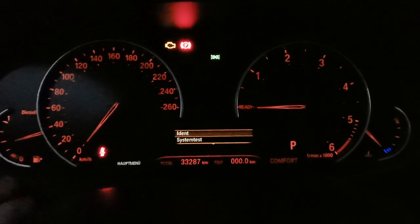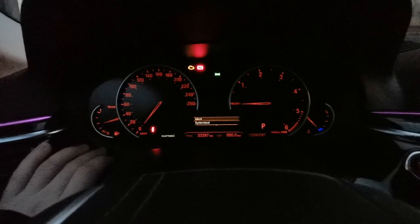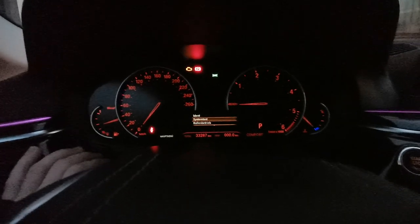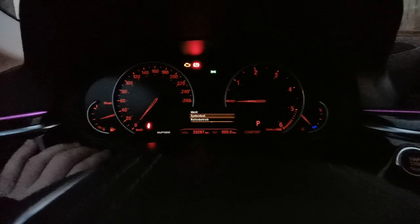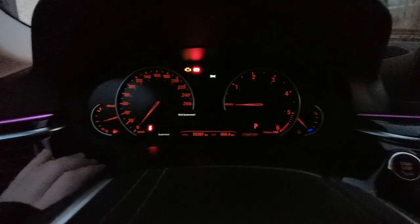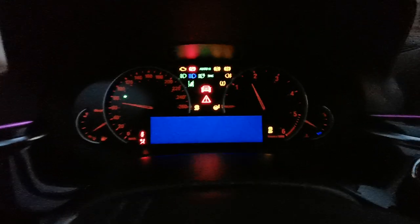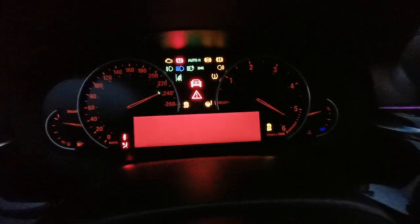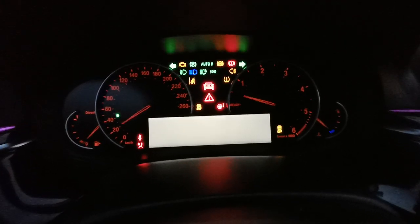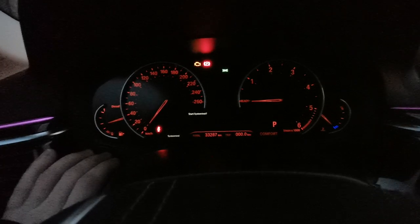Go one down with a short press and now you can see the system test, same as in other BMWs. You can test your dashboard and all your lights. Long press to start the system test — it asks for confirmation, then short press to start. Now you can see all your lights and dashboard will be checked.